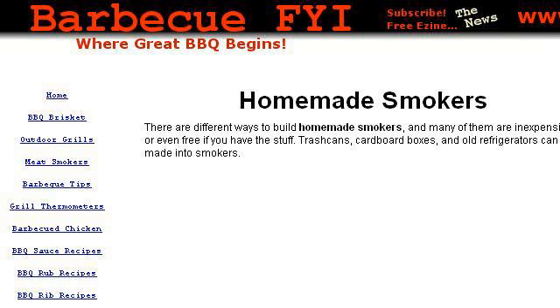You can also try www.bbq-fyi.com, especially the page Homemade Smokers: Build Your Own Meat Smoker. Here's the link.